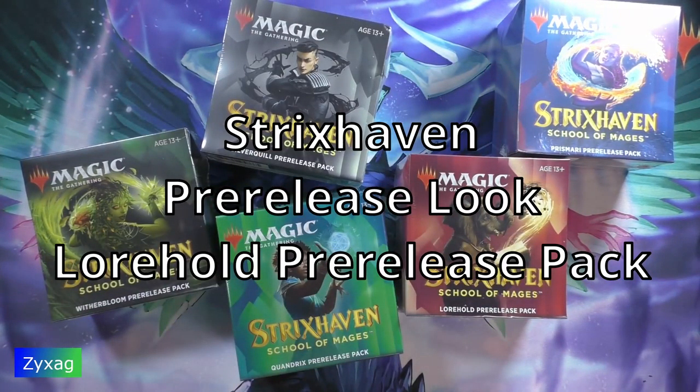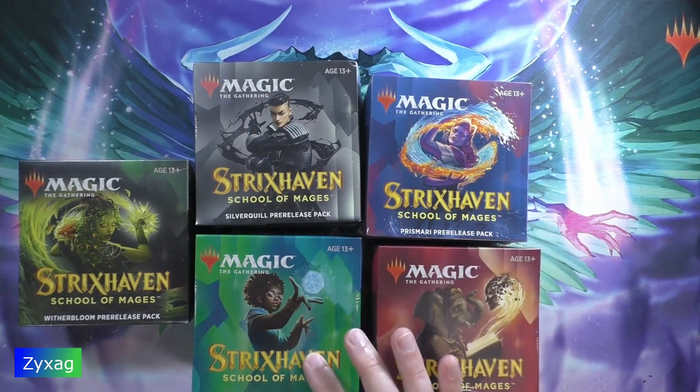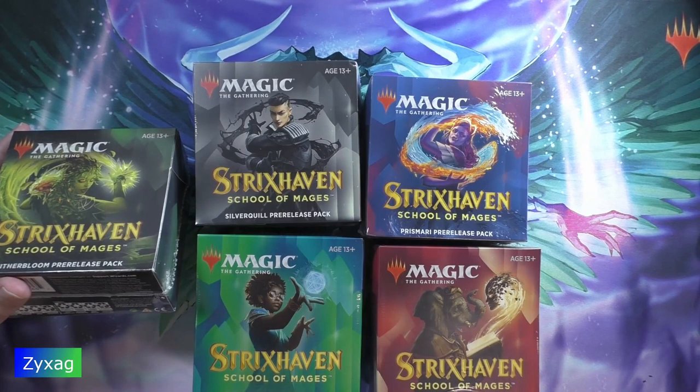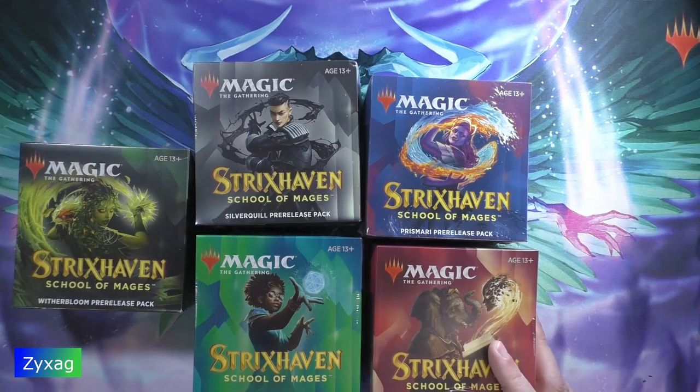Hi guys, it's Zigzag here. Today I'm going to be taking a look at what you get in one of the pre-release packs. Wizards this time came out with five different pre-release packs, one for each of these schools. They appear to be dual color packs: Warhold being red and white, Prismari being red and blue, Quandrix being blue and green, Winterbloom being green and black, and Silverquill being black and white. We're going to start with Warhold because it's the first alphabetically.